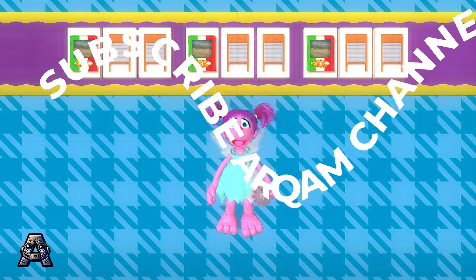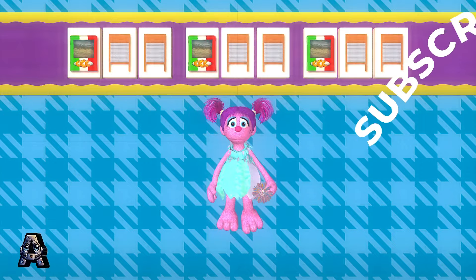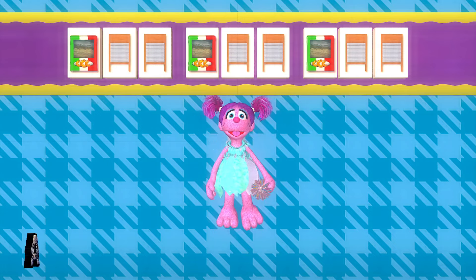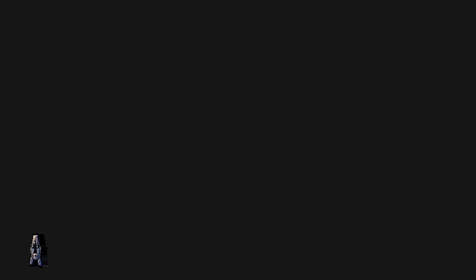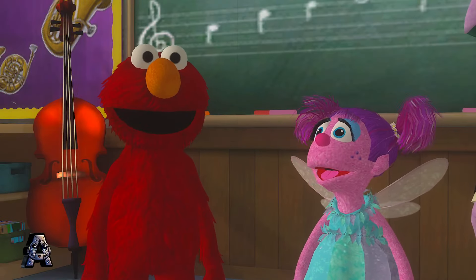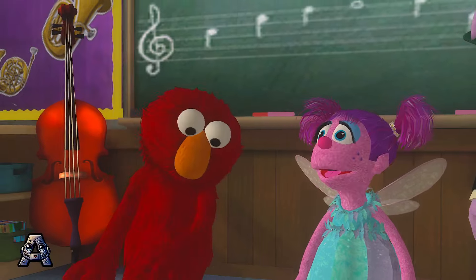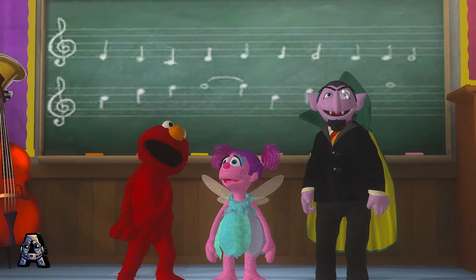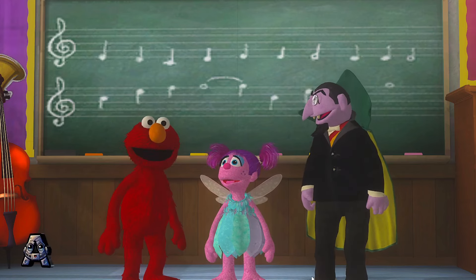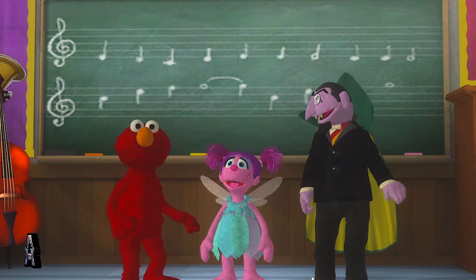Wow! You can use anything that makes sound to make music. That is so cool. All this music makes Elmo feel like dancing. Cool move, Elmo. Can you show me how to do that? Of course. Come on, Abby. Let's dance.